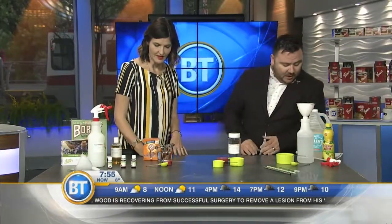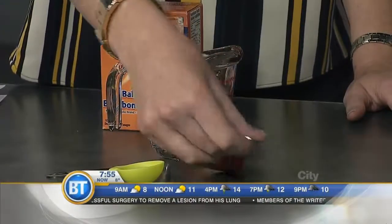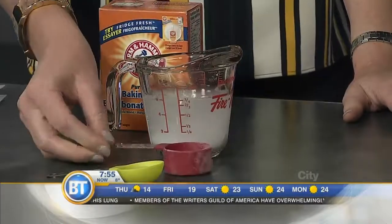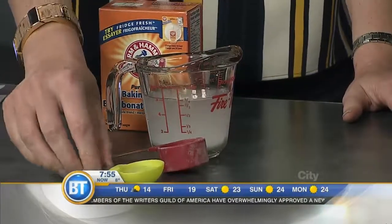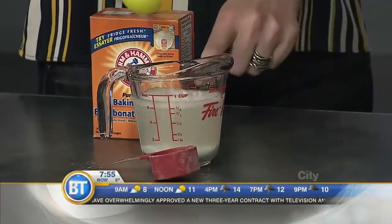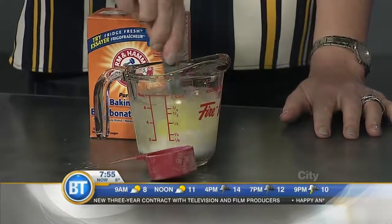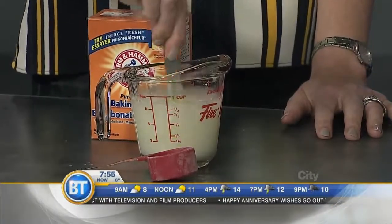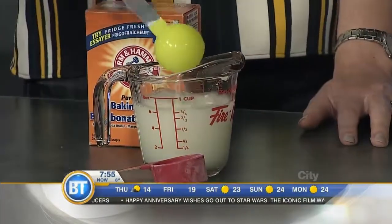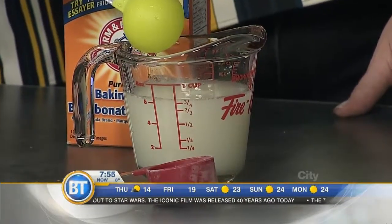I've got about a cup of water in there. You're going to add two tablespoons of baking soda and one tablespoon of lemon juice. You would boil that for about five minutes in the microwave — you don't need to stir it because the boiling will mix it up. Then you just go in there with a rag and wipe it all out. This is how we clean the microwave at the Green Calgary office.